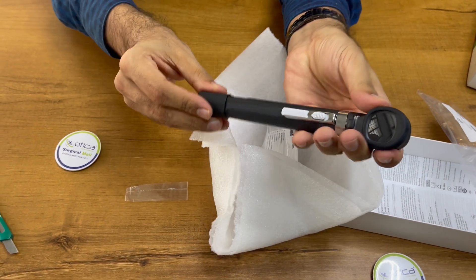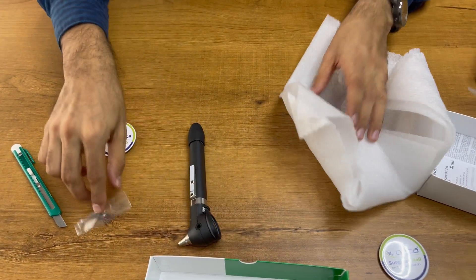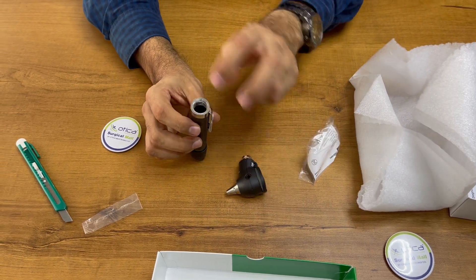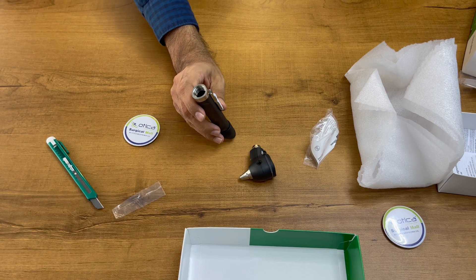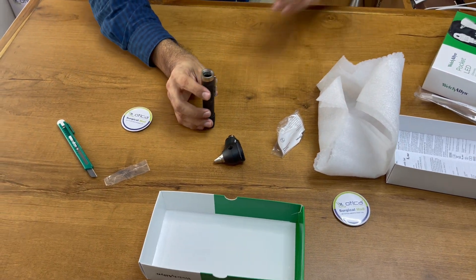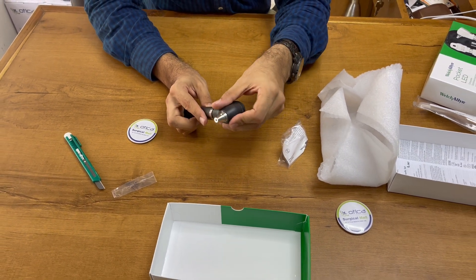The tail bumper is there, so you need to attach this. The otoscope is now ready to use. You just need to insert two pencil cell batteries inside so the device will start working. We are putting two batteries inside — you can see one plus will be on the upper side.